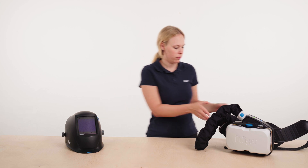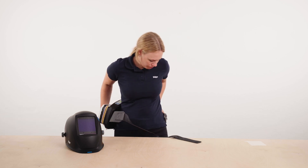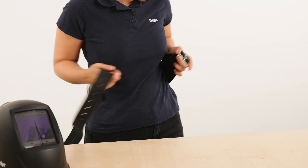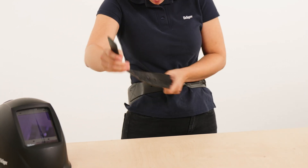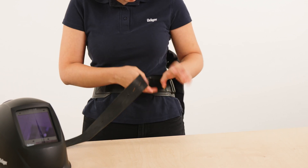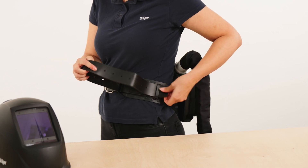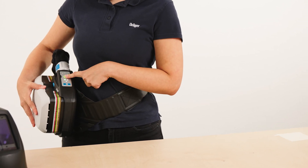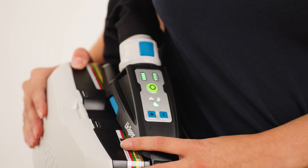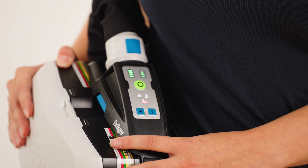To put on the device, fold the belt over and fix it according to your size. To adjust protruding belt ends, guide the ends through the tabs. Next, activate the unit: turn the unit to the front and press the green button on the control panel. After switching it on, the unit will perform a self-test. If the device does not run properly or warning signals are triggered, a malfunction has occurred. This must be rectified before use.